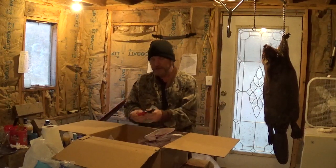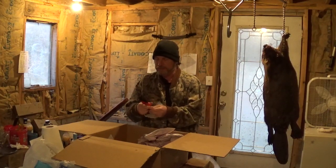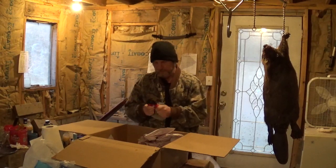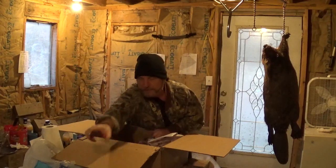Got some cable cutters — this was actually a free gift. I've never used any of these so I'm going to have to figure out how.